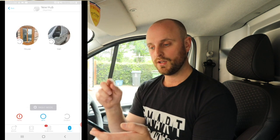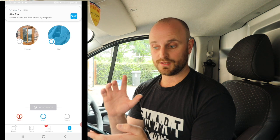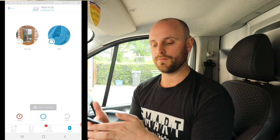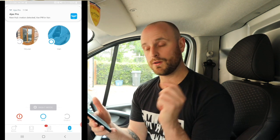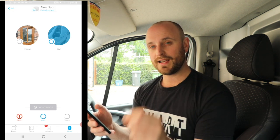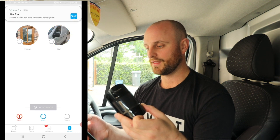If I now arm the van, a notification comes up telling me the van has been armed by Benjamin. Then if we trigger the PIR - motion detected in the van - straight away we get a notification telling us the van has been broken into. And my house alarm is now going off outside. That's how quickly you can set up an Ajax PIR. I'll unset that now - it's pretty loud.